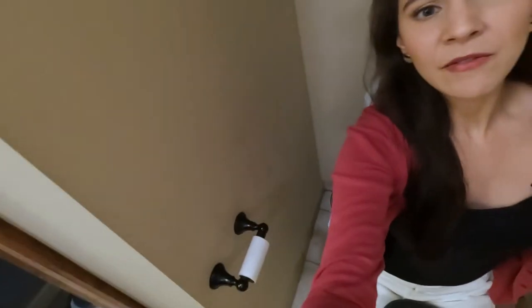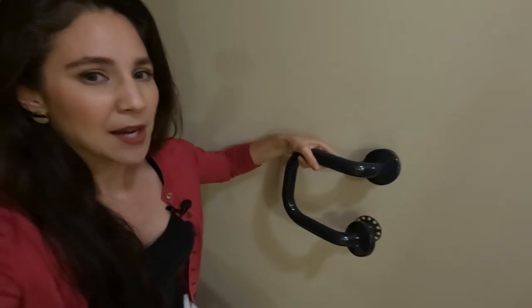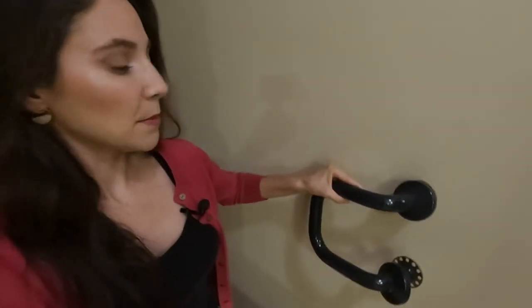All right, everybody, we are at stop number two — we are in one of my bathrooms at the toilet. I don't have any grab bars next to the toilet, so this would be another perfect spot. I love the contrast between the navy blue on this grab bar and the beige color on the wall. For helping me stand up from the toilet and slowly sit down, it would be great to put this next to the wall beside me.